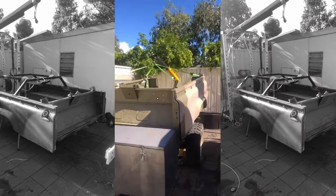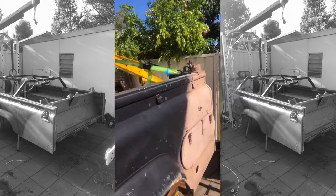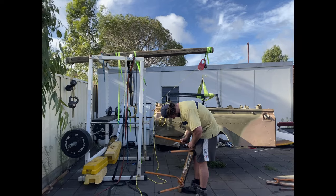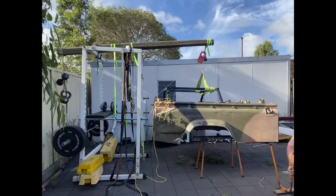The next step was to test fit the tub on the chassis, take some measurements, then I began to cut the tub to suit, and planned out how I was going to make the frame which would support and mount the tub.